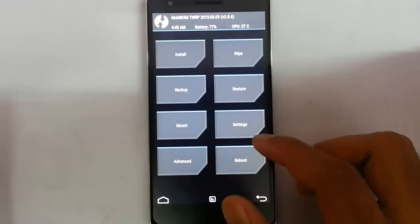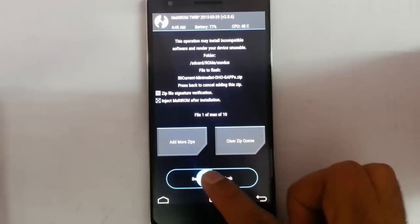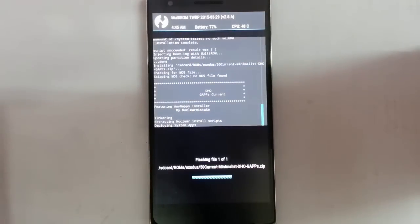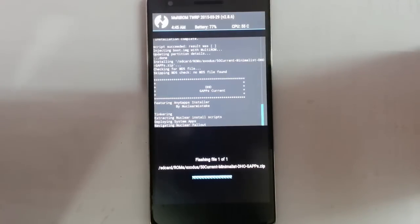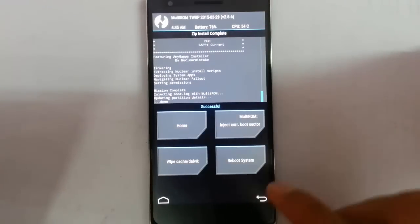After flashing the ROM, go back home again and click Install once more — this time to install GApps. Select the GApps zip file and swipe to flash it. Once installation is done, reboot the system.